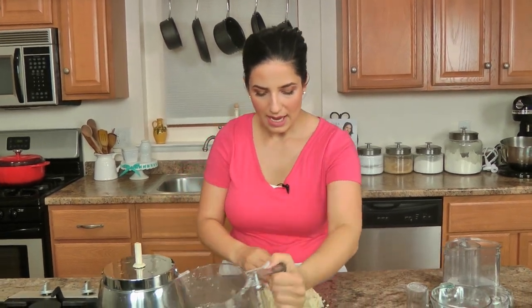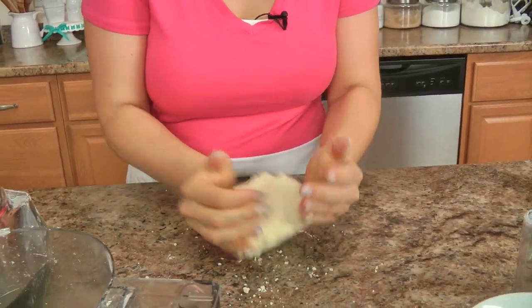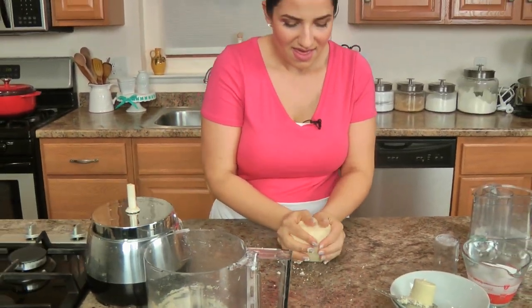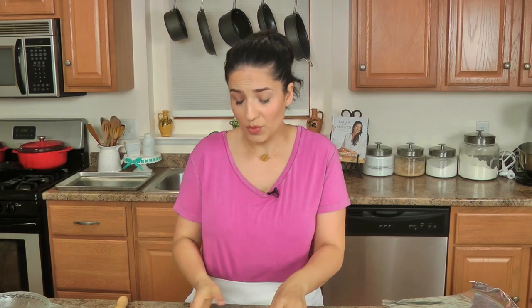I'm going to gather this into a disc, cover it, and pop it in the fridge to rest for an hour, and then we'll get going on making the filling, which is just so good. I ended up leaving the pie crust in the fridge overnight due to mommy duties, but pie crust is one of those things you should always have in the fridge — whether it's homemade or store bought. Sometimes at the grocery store there are good deals on pie crust. You can also keep some in the freezer and just thaw it out to make pies any time your heart desires.